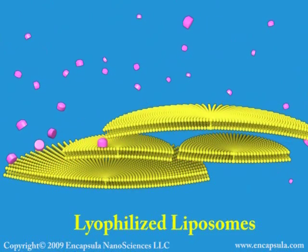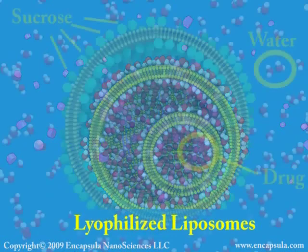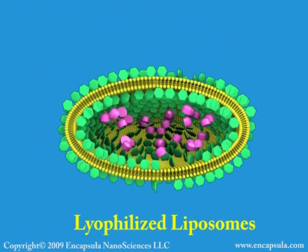Some aqueous solutes, such as sucrose, can replace water at the lipid head group, thus maintaining the bilayer structure when water is removed. In this case, the liposome can be lyophilized, then rehydrated while retaining its original size and entrapped contents.